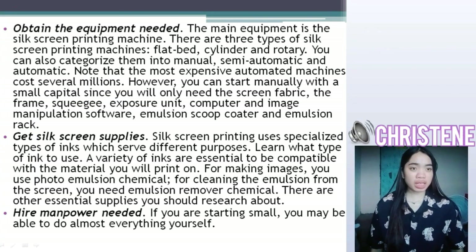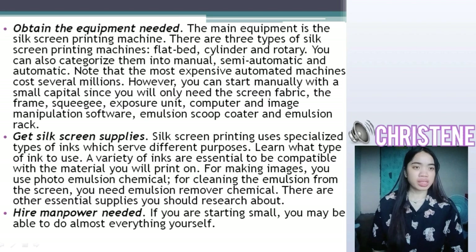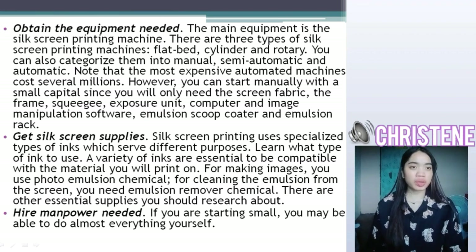The main equipment needed is a self-screen printing machine. There are three types of self-screen printing machines: the flatbed, cylinder, and rotary. You can also categorize them into manual, semi-automatic, and automatic.